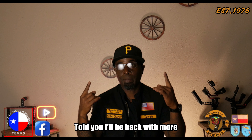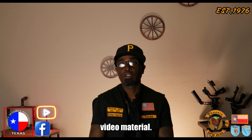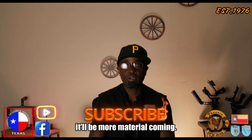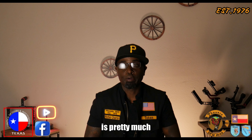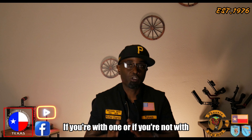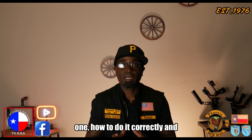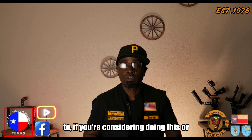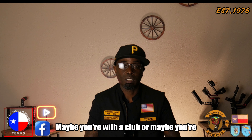Welcome back to my channel. Today's topic is how to film a motorcycle club — whether you're with one or not — how to do it correctly and respectfully. This will take you a long way if you're considering doing this.